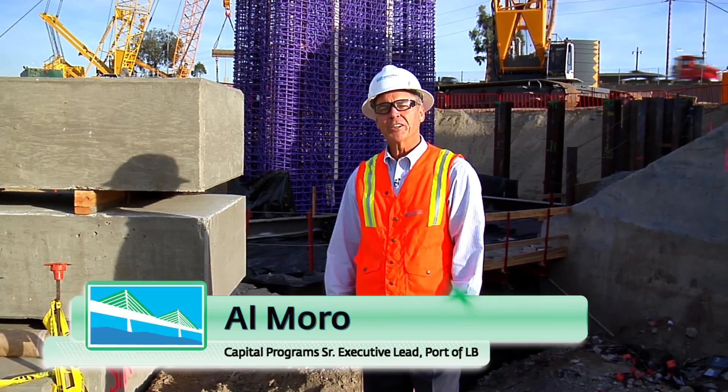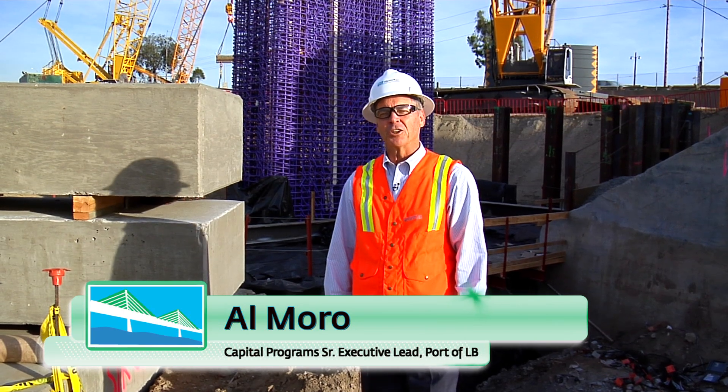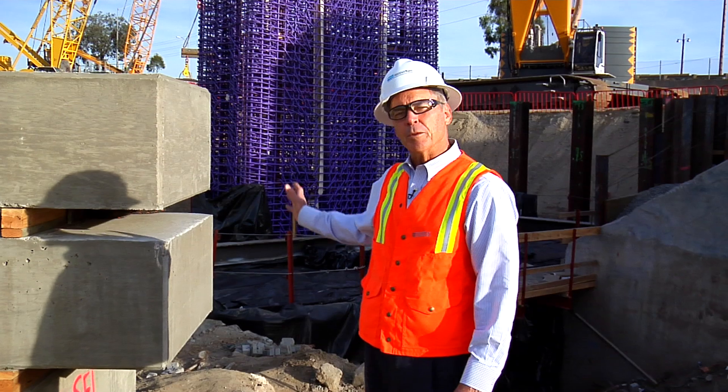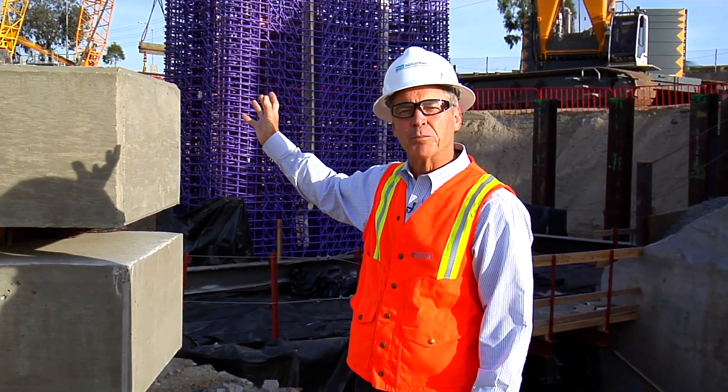Hi, I'm Al Morrow here at the construction site of the new bridge in Long Beach. We're right here at a site where they're starting to build the beginning of one of the columns that's going to support the upper bridge.